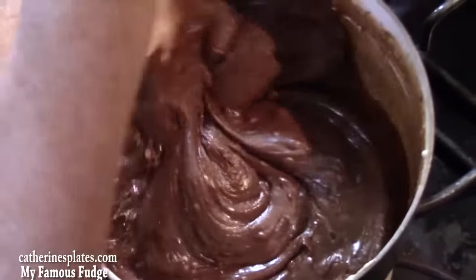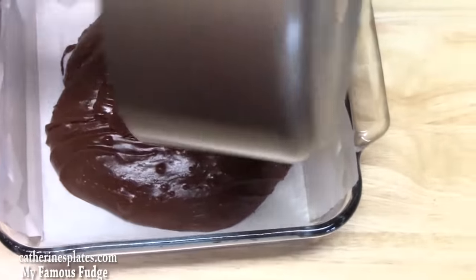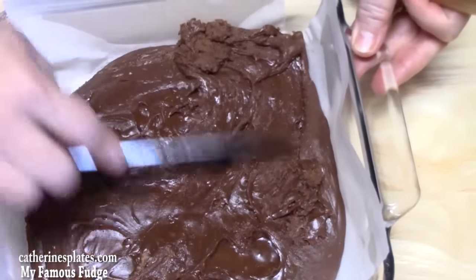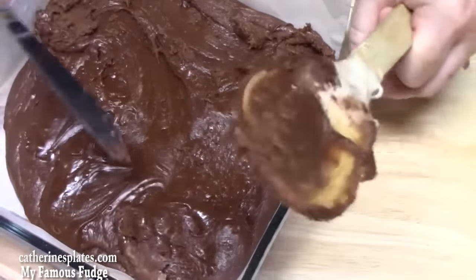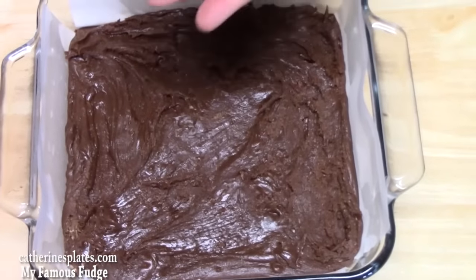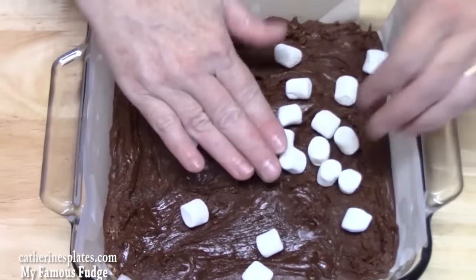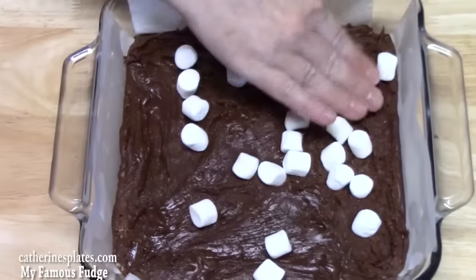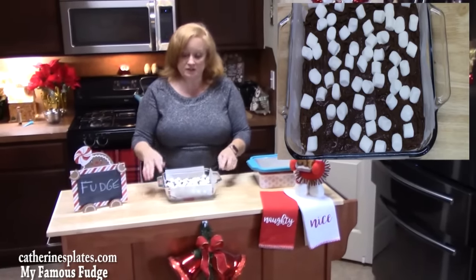We're going to go ahead and turn off the heat. Now we're going to put this in our 8x8 baking dish and pour it all in, then spread out our fudge. At this stage, before it gets really solid, you can put your toppings on — nuts or marshmallows. We're going to put marshmallows on here and then smush them in. I'm going to put this in the refrigerator for two hours so that it can get solid. Cover it before you put it in the refrigerator using a lid, saran wrap, or tin foil.